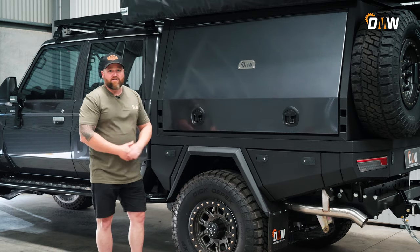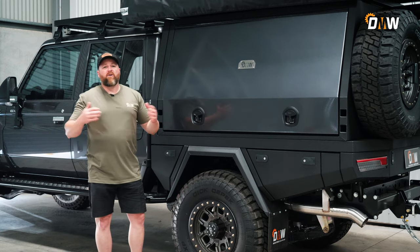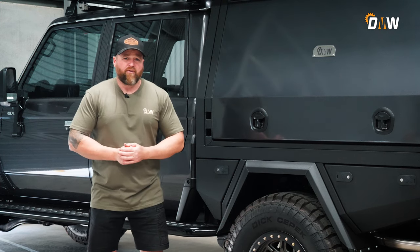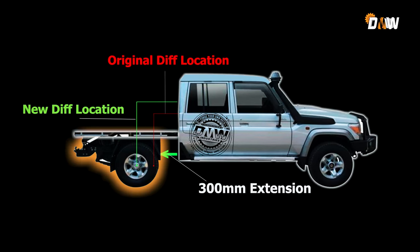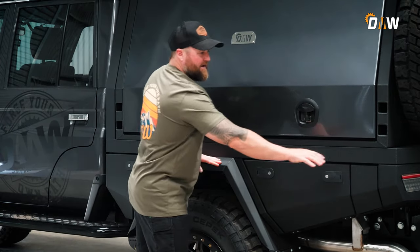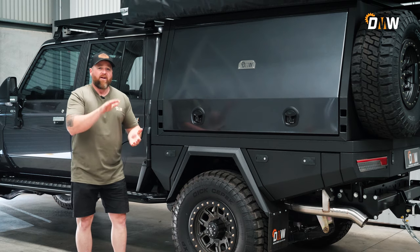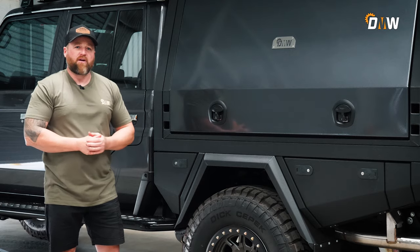When you put the 300 chassis extension in, the weight is distributed on the vehicle so much better. That's the number one thing that really helps a 79 with a 300 chassis extension. The second thing is it gets your wheel further back, obviously, for the load carrying, and it doesn't have all this overhanging weight. On the short version of the 79, it gets all the weight over that rear section and sort of pops the front wheels up.